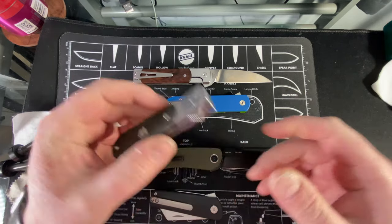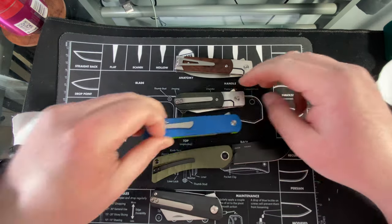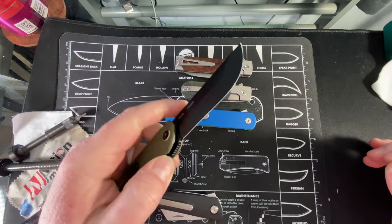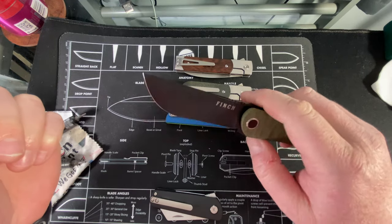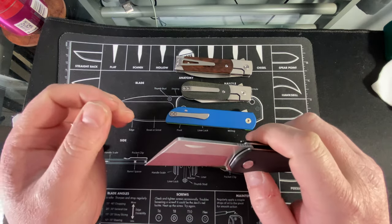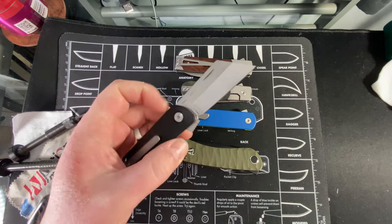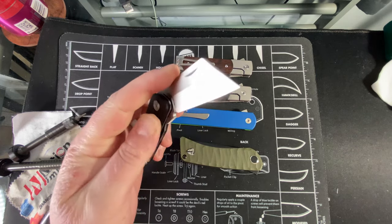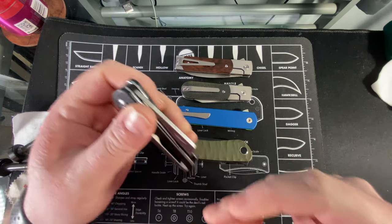I'm always honest with you guys even if somebody gives me something - if I don't like it, I'll tell you. I can tell you right now I definitely prefer the QSP-made ones. These three up here feel the slightest bit better than the two down here. The Takuna is cool - I really like it, it's like a mini machete - but I can't fidget with it all day; the lock bar is a bit rough and the action isn't as smooth. The Runtley I really like - quality is pretty much on par with the QSPs.